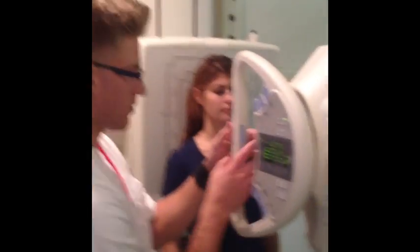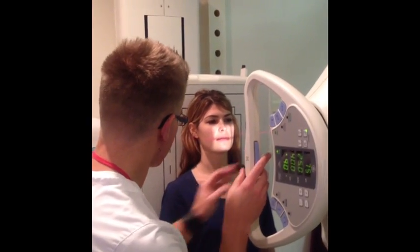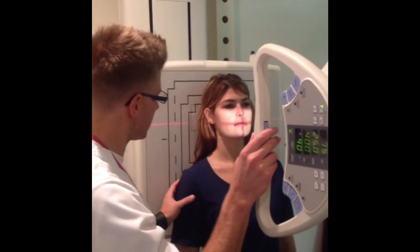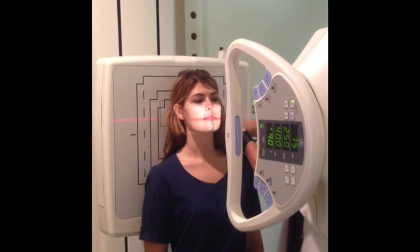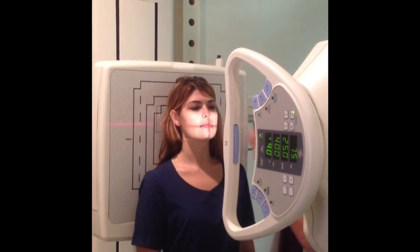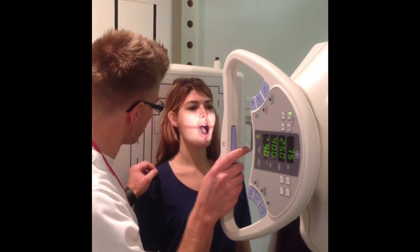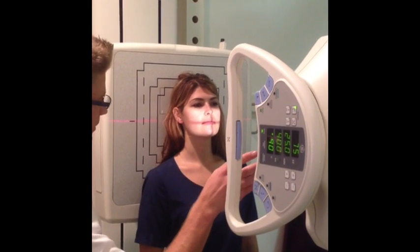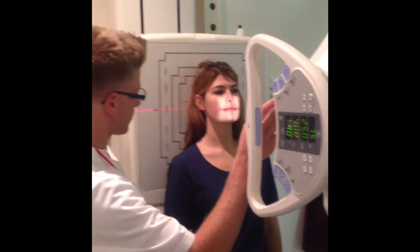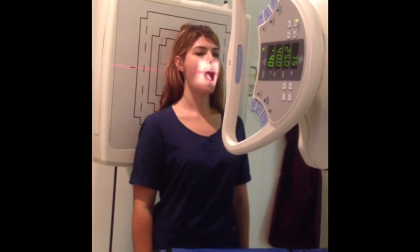Go ahead and put your back against the board. Close your eyes for me. Take a small step to the left. Put your chin up slightly — right about there. Make sure my marker's in the right spot. Open your mouth for me — open your mouth real nice and wide, as wide as you can. Hold still. And x-ray.